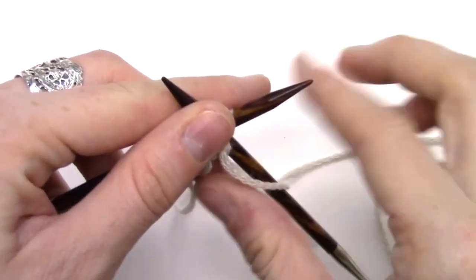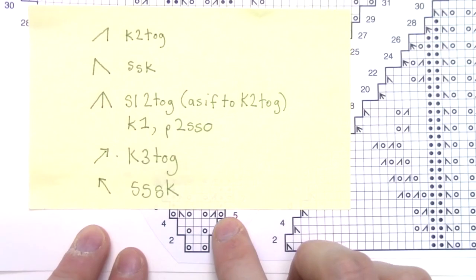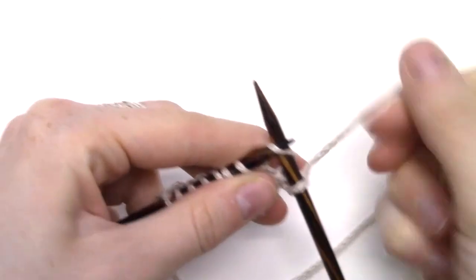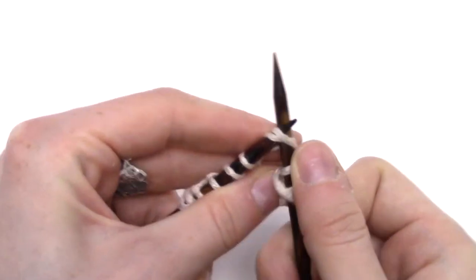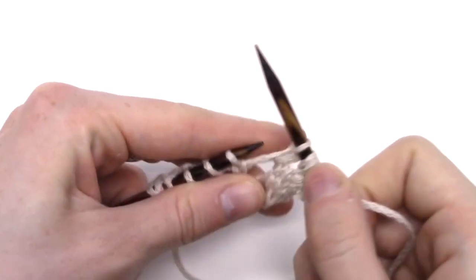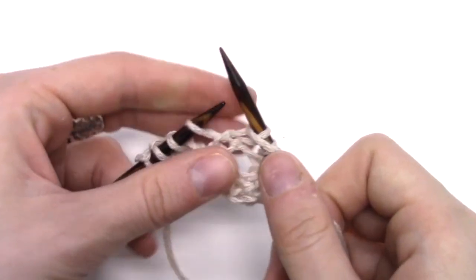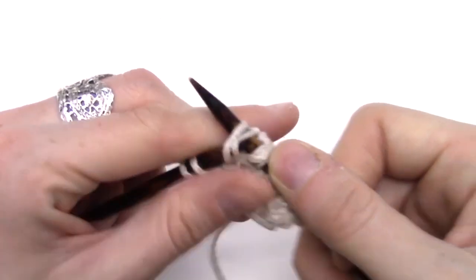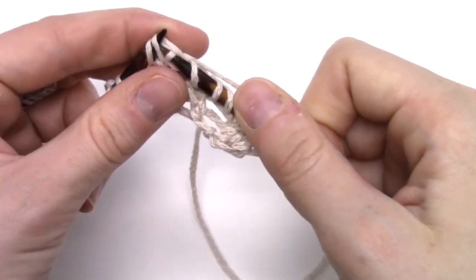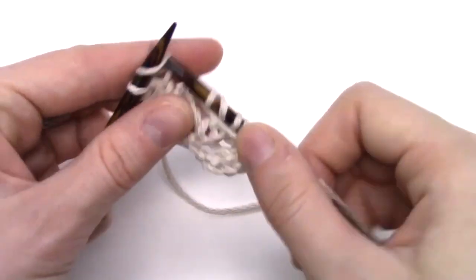Row two, we purl all the way across the row. Row five is where we begin using our decreases: knit two, yarn over, knit two together, yarn over, knit one, yarn over, slip slip knit two together, yarn over, knit two.